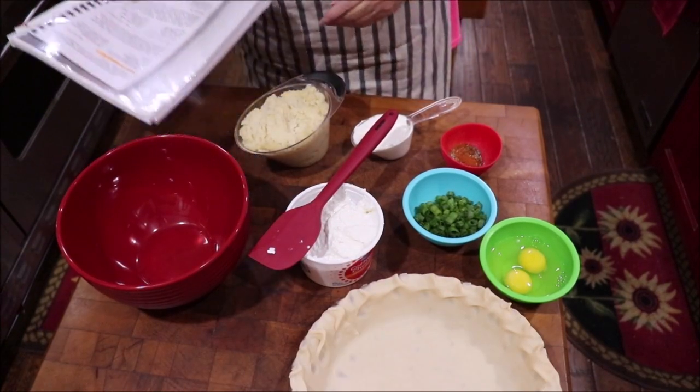Hey y'all, welcome back to the kitchen. I'm good at making sweets, baked stuff, candies, and casseroles, but I don't do a whole lot of side dishes. So today I'm going to share with y'all a really neat, different side dish — it's a cheesy potato pie. Come on over here to the counter and let me show you what all goes in it, and we'll get it mixed up and in the oven so you'll have a brand new side dish to serve.